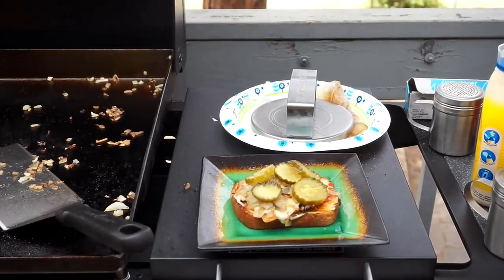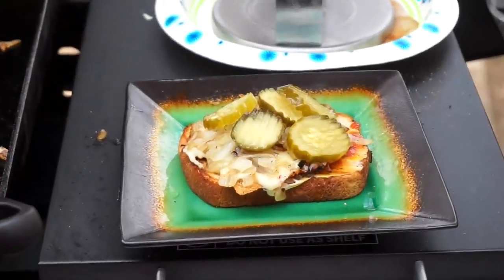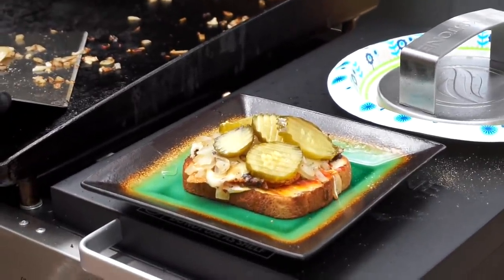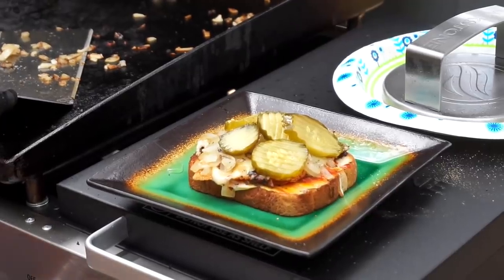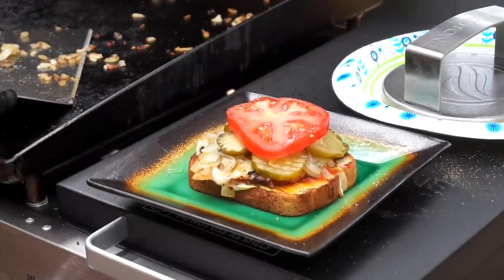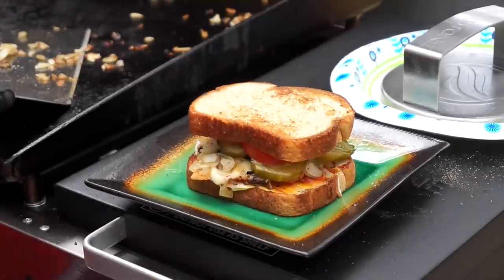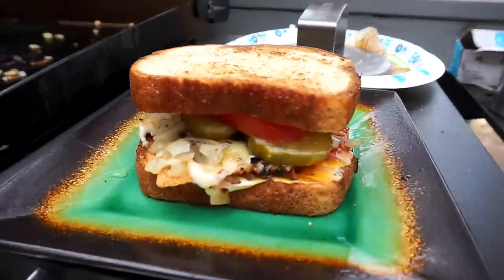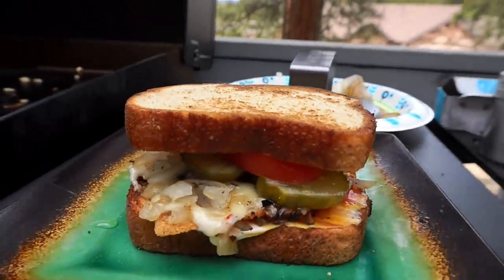I don't want pickles on mine. All right, buddy, let's see if I can get a better angle for the people watching. I'll put a big old slice of tomato on top, and of course the top piece of bread. Oh my goodness, I've got to go in for a view of that — take a look at that.